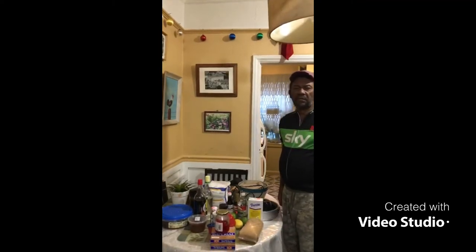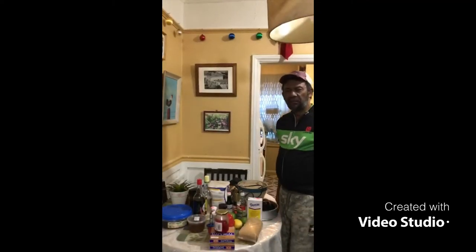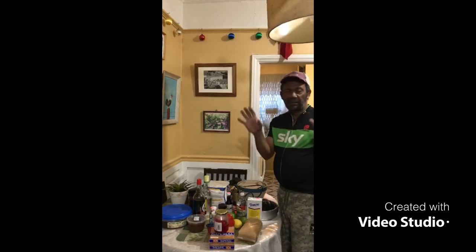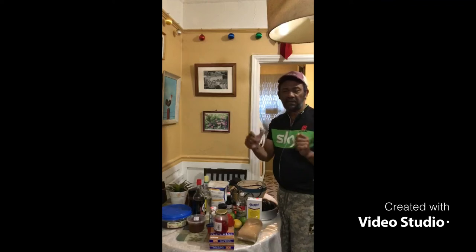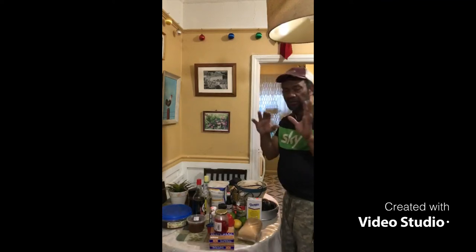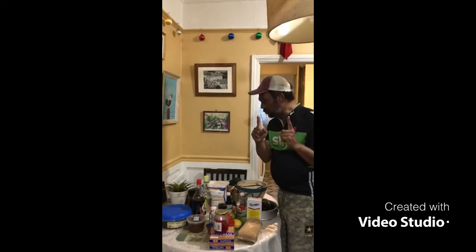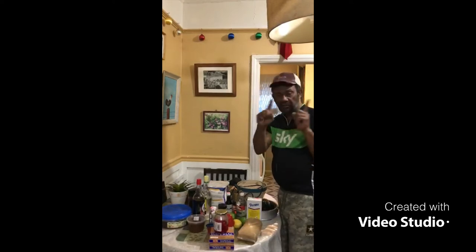Hello fans, this is Rinarello TV. I'm back here again representing Christmas cake baking for you all. Everybody bakes cake different, but this is the way I bake cake. So I'm just going to show you the ingredients that you have to have to make a Christmas cake, Jamaican style.